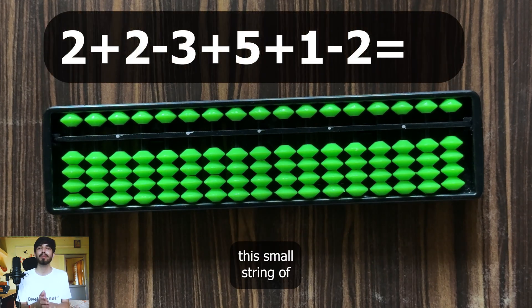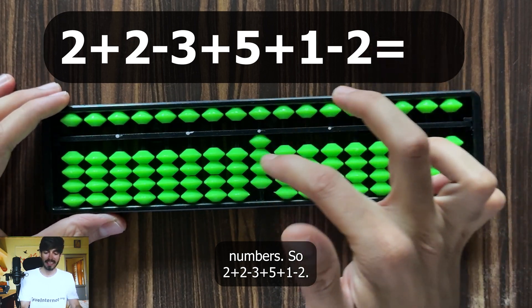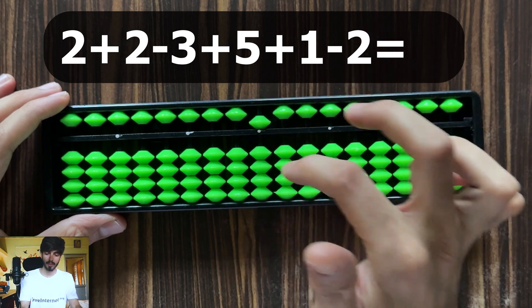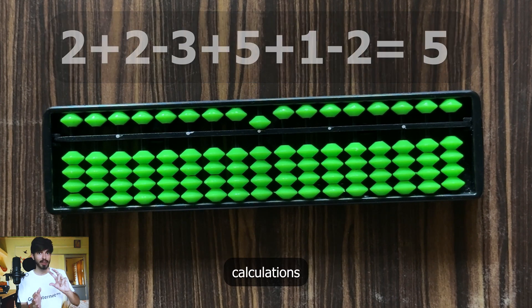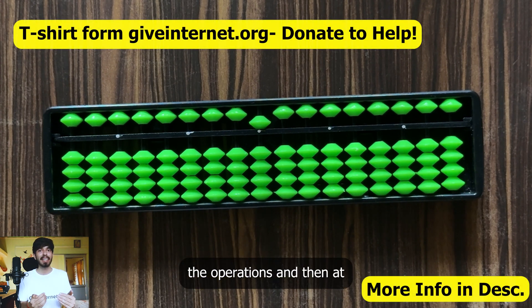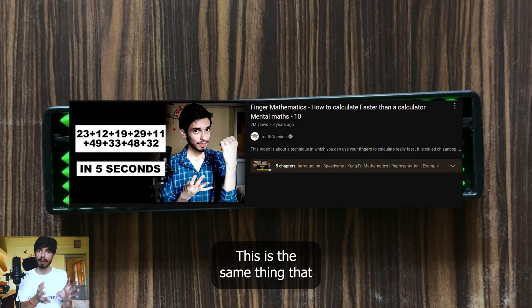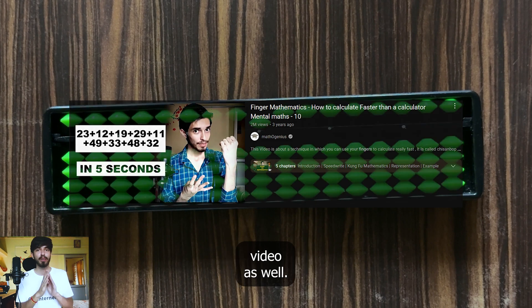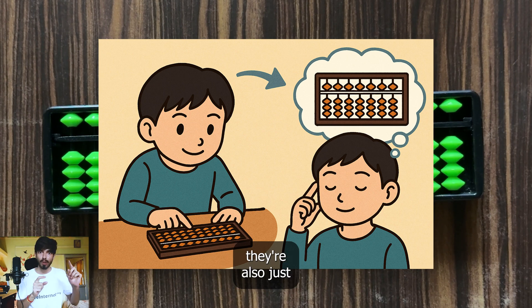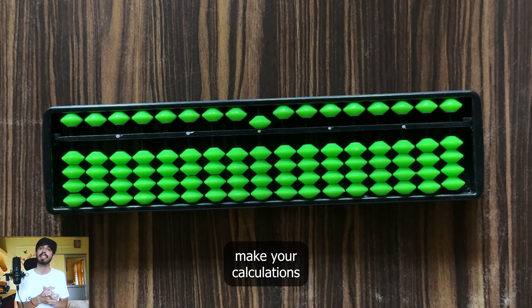Now just for practice, let's add this small string of numbers: 2 plus 2 minus 3 plus 5 plus 1 minus 2. The answer is 5. Remember, while doing calculations on a soroban, you don't need to remember what the answer is — just apply the operations and at the end read the number. This is basically the power of soroban. When you transition from a physical soroban to a mental soroban, just move beads and then read, which will make your calculations lightning fast.